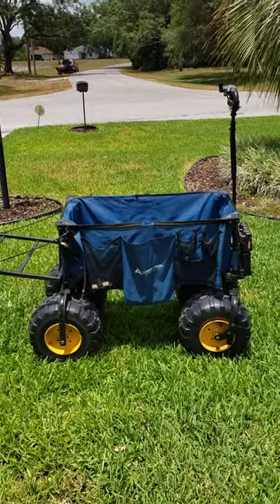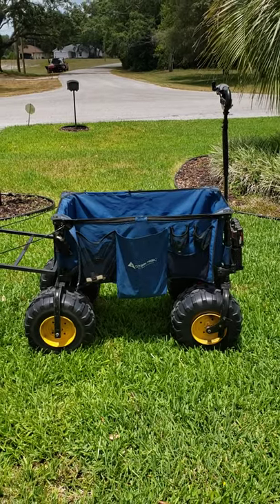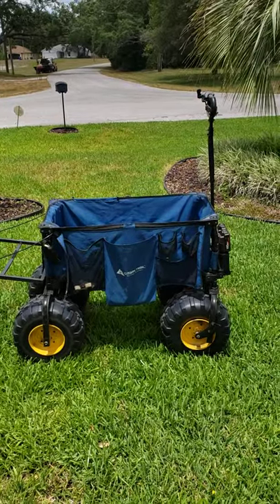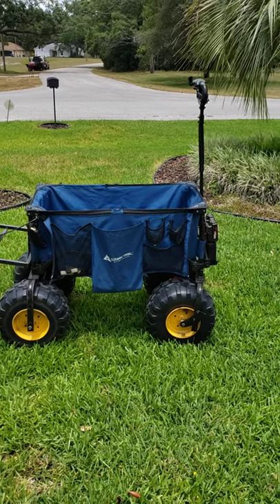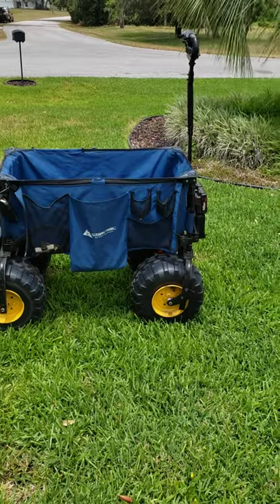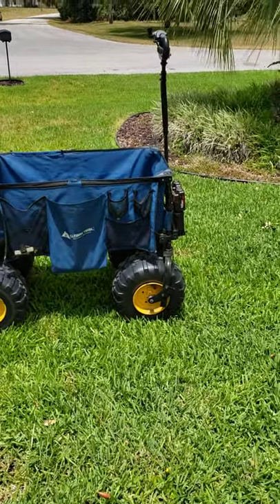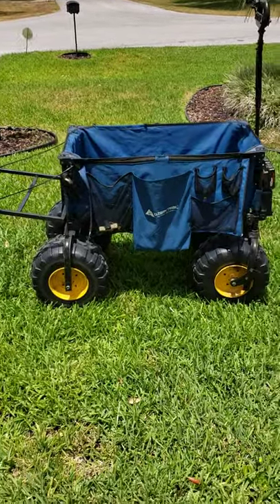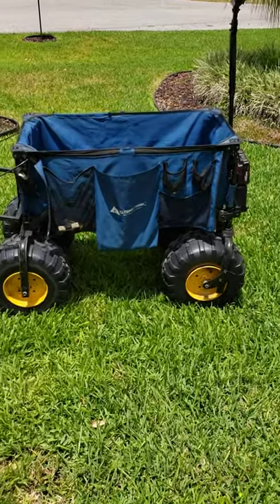Hey everybody, this is Tom. I'm here with a Tommy Tsunami battery-powered beach wagon utility cart. I wanted to make a final video to give you basically the final prototype that I put together — as far as I can take it — and now I'm going to start looking for a licensing deal or a manufacturer that can market or put together this whole project in one facility.